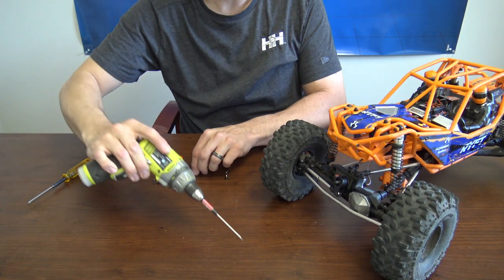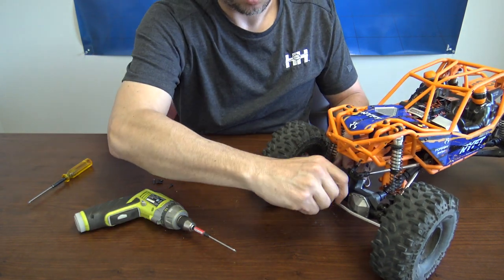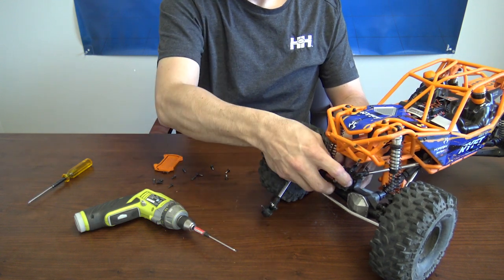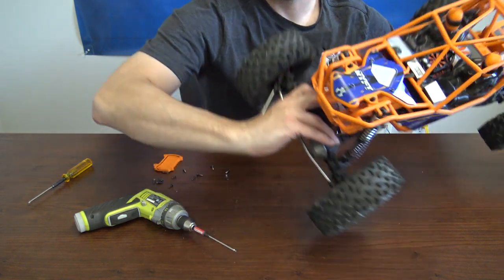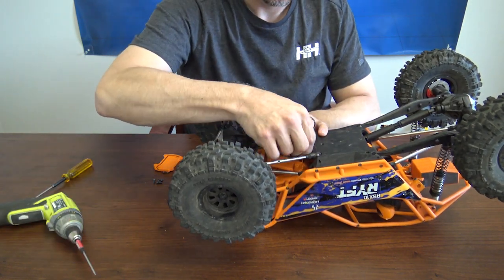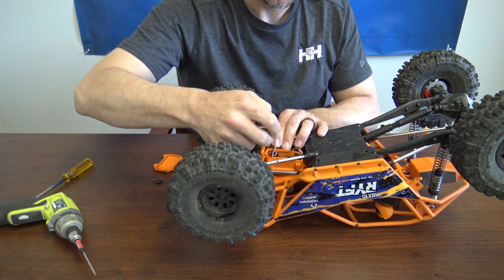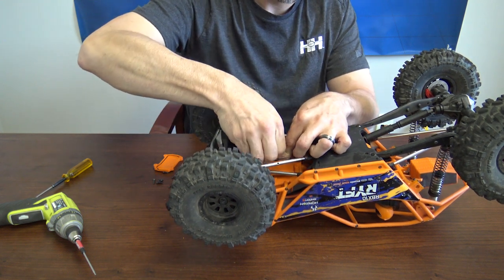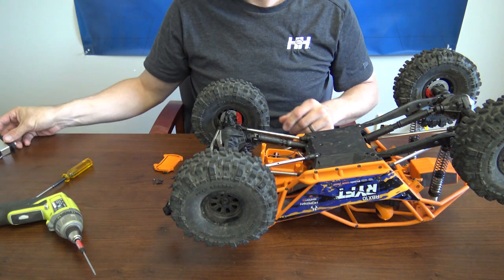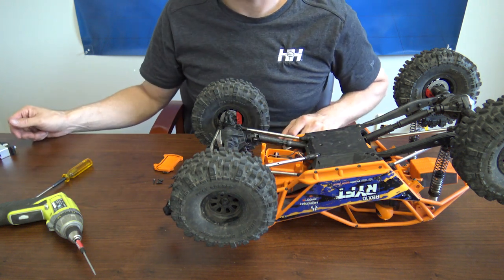Also, you'll want to remove the servo saver as well. Once you've got those four screws out, you're going to un-attach your servo saver. Flip the truck back over again, then go ahead and unplug the servo and pull that old one out.